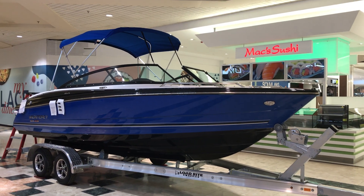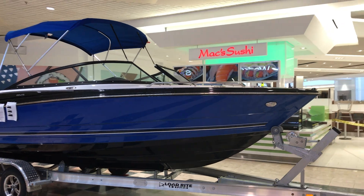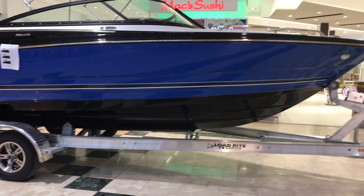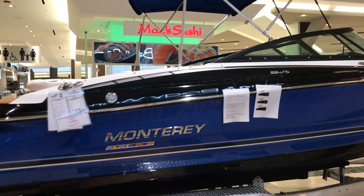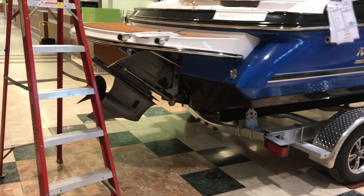Today's walkthrough video is going to be our brand new 2020 Monterey 224 FS. It comes standard with the load ride trailer, galvanized dual axle, bimini top, pop-up cleats, all stainless steel. This one is powered by a Volvo motor.